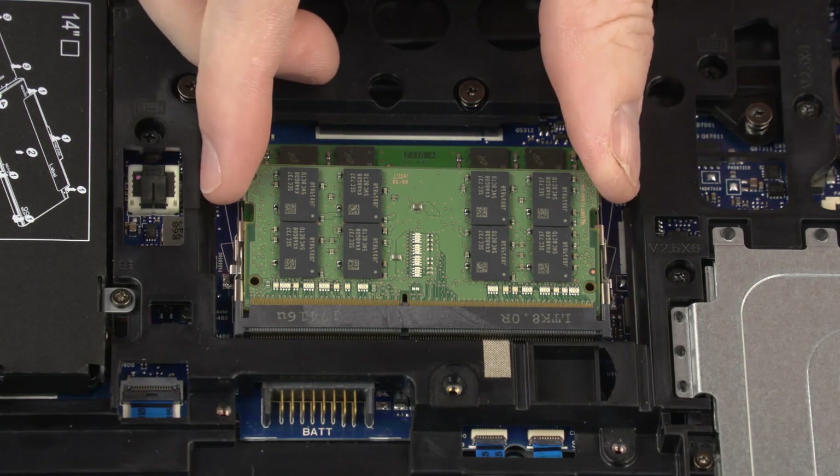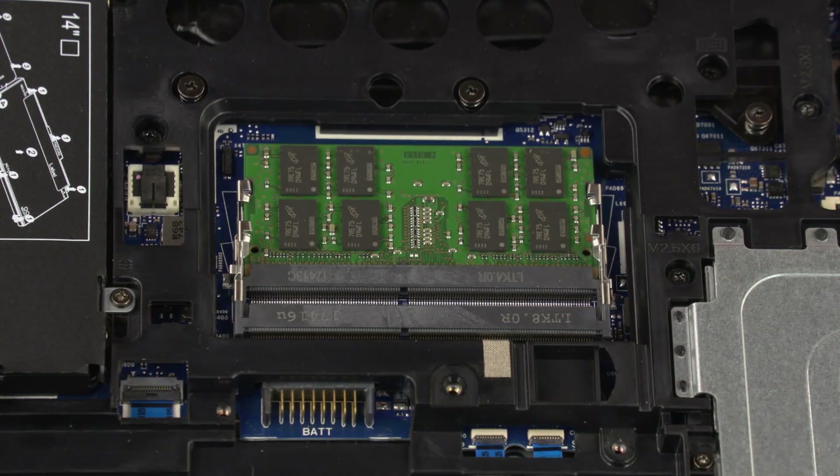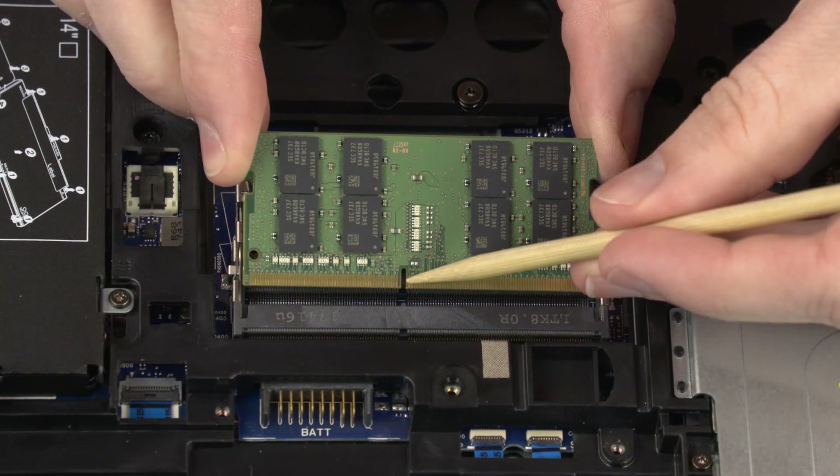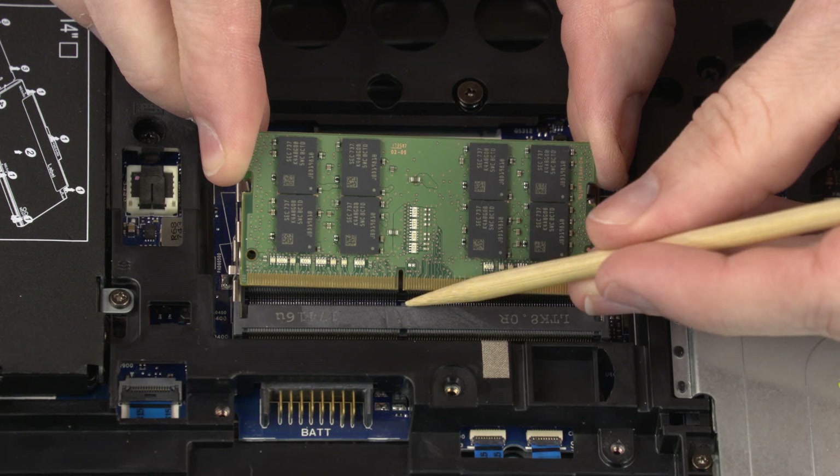Grasp the memory module by the edges and pull gently to remove it. Reverse this procedure to install the memory module. When installing the memory module, be sure to align the notch in the memory module with the key in the memory module slot in the system board.